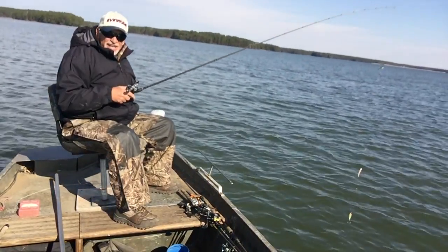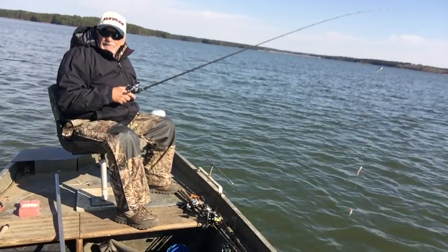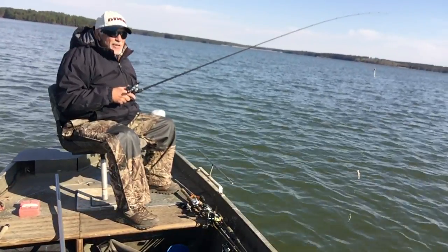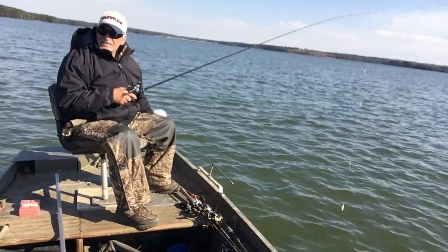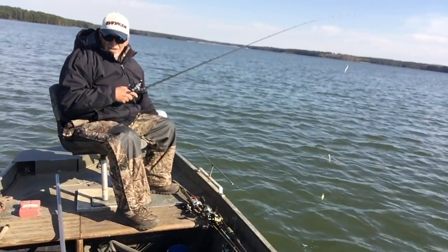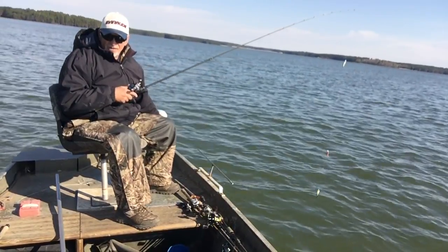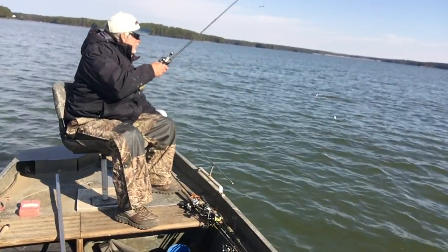It's a sunshiny day, temperature about 37. Hopefully we can catch some nice white perch. Slow trolling a spoon and the jigs right off the bottom. Right now we're in about 50 foot of water, and I'm going to drop it down and see what we can do.